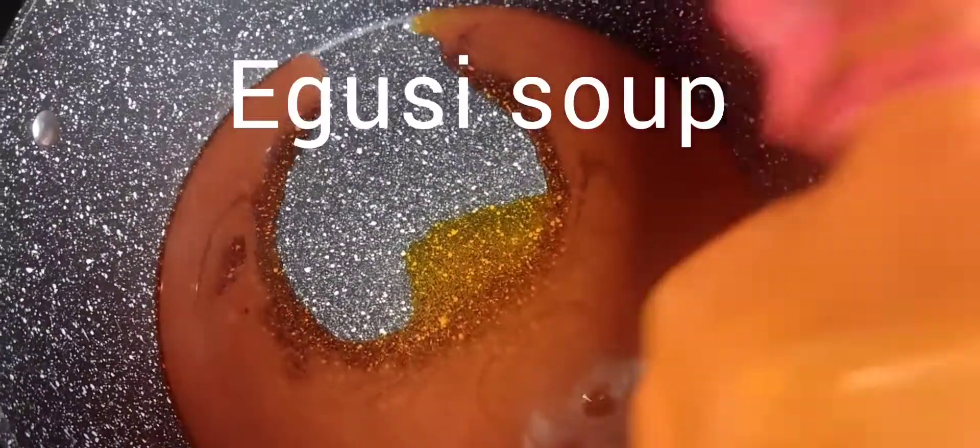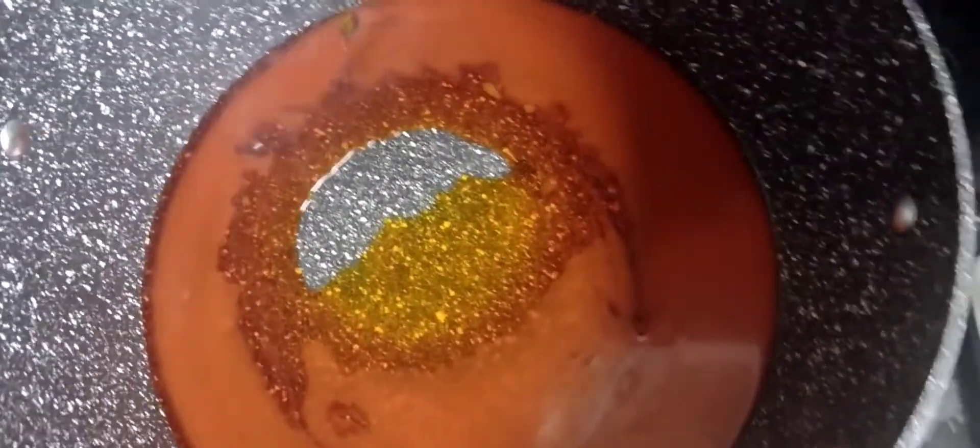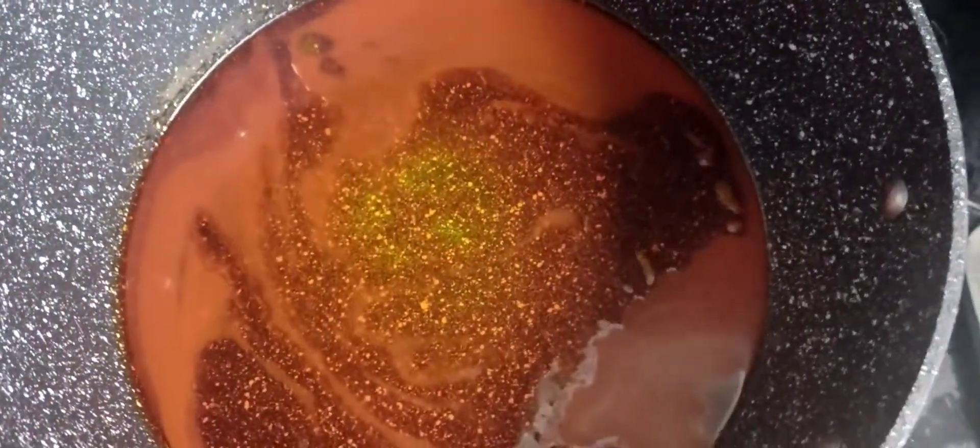Welcome to my YouTube channel. Today, myself and you, my viewers, want to make Egozi soup — my own version. There are many versions of Egozi soup, as people make it in different ways.